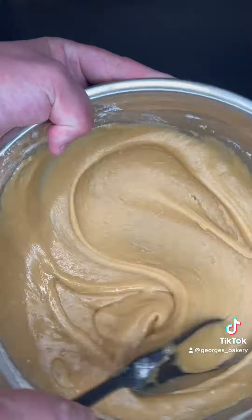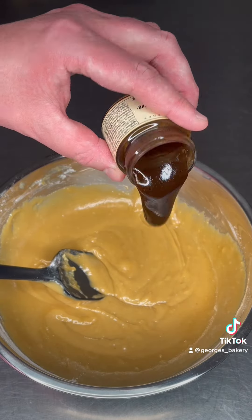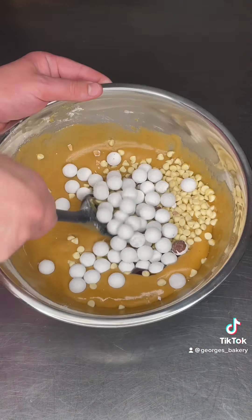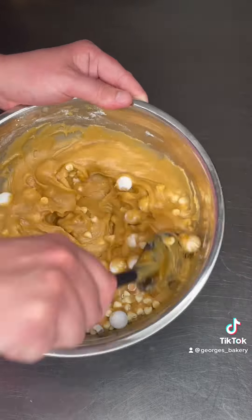Add into that a teaspoon of vanilla bean paste, 100 grams of chocolate chips — I like white chocolate chips — and 200 more grams of sugar shell chocolate. I just stuck with Snowballs here. Mix that all together.